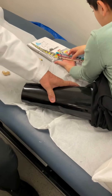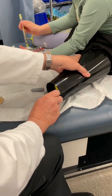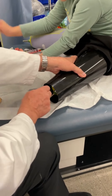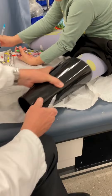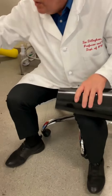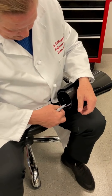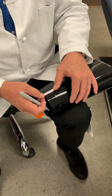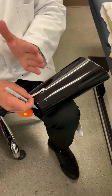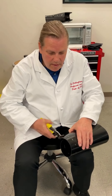It seems to fit pretty nicely. So then, right here on the inside, you simply mark how long you want to cut, and about right there where it's at. Then you measure that mark that you had, how far it was — it's about three centimeters. First you've cut the top, now you'll cut the bottom.